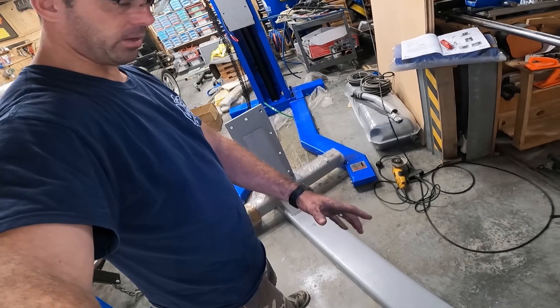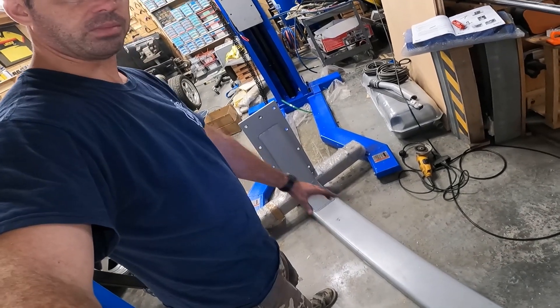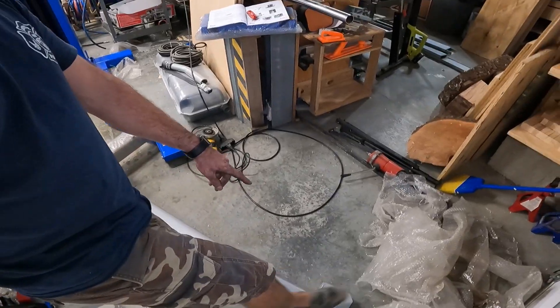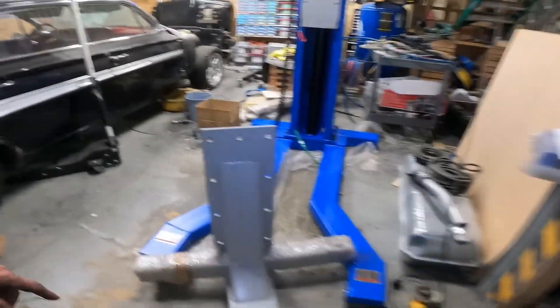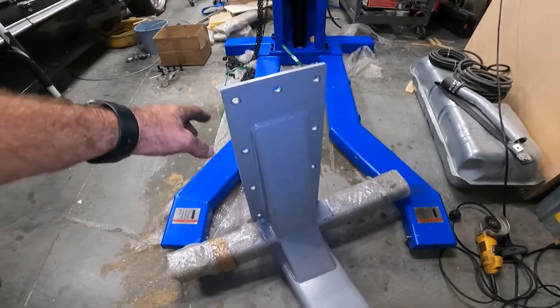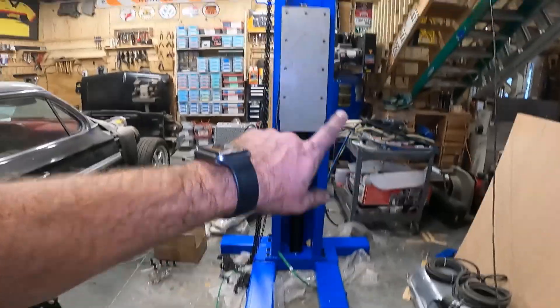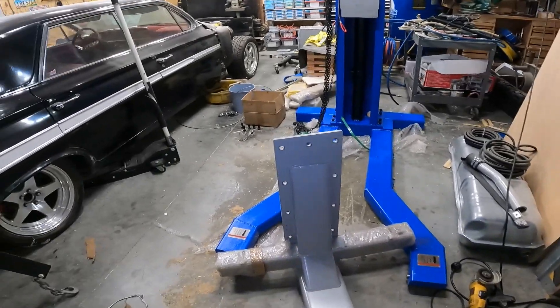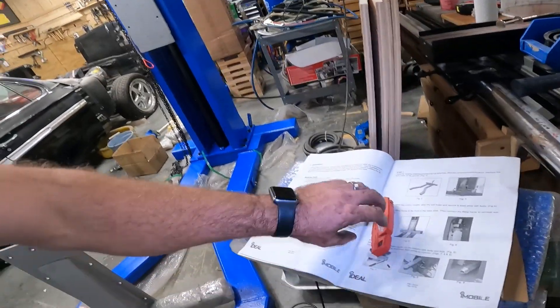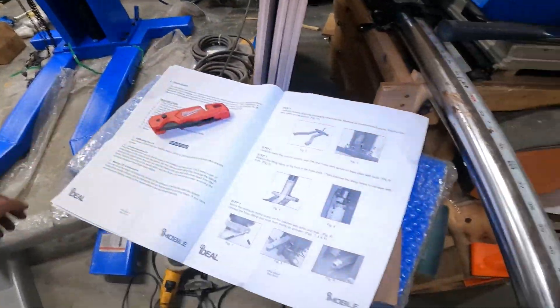This is what you would call the main carriage — the lifting platform. It will have arms that extend here and here, and there are arms in the back that come out. This whole flange needs to go on there. To get it mobile, I need to install this. The instructions aren't great, but they're not terrible.